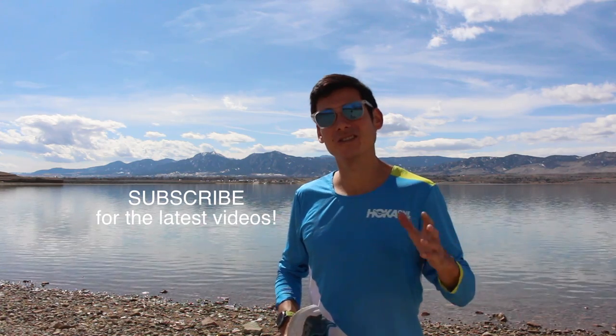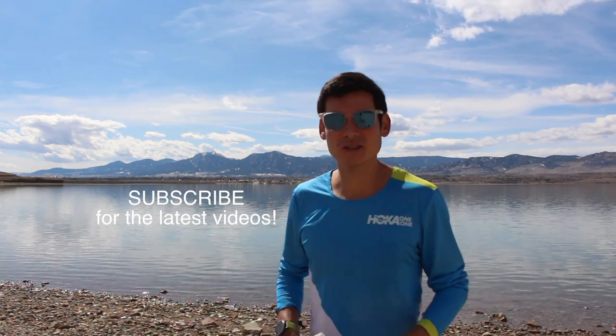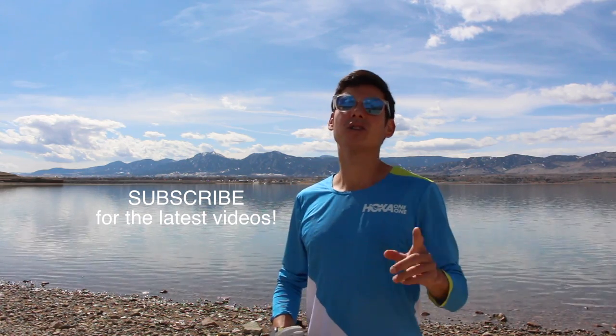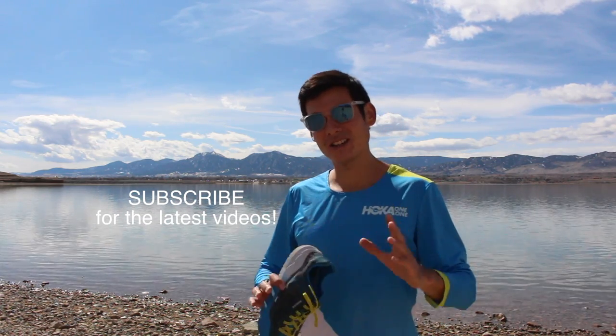Thank you so much for all your support. Thanks to Patreon supporters for really making these types of videos possible. We've got a whole playlist on running form — there's going to be more — but I've done a lot over the last decade. Here's to some happy, more efficient, faster running, but also healthy running. Thanks again for subscribing, it helps us out a lot. Thanks for checking out our website, SageRunning.com — we've got some free resources on there. Thumbs up if you like these types of videos. Hope your running is going well and stay tuned for more.